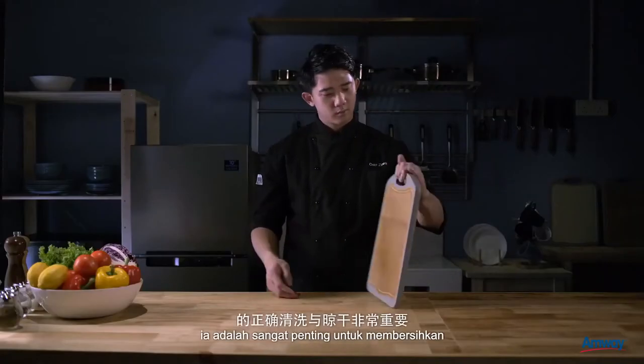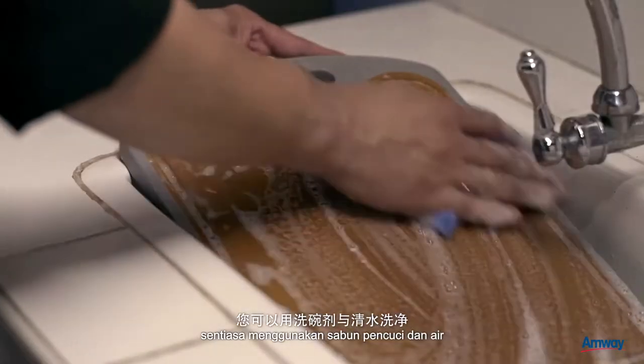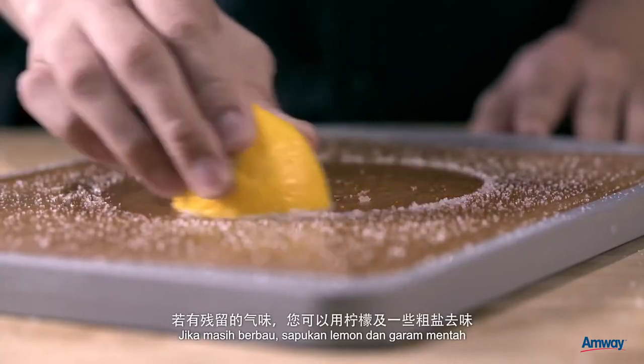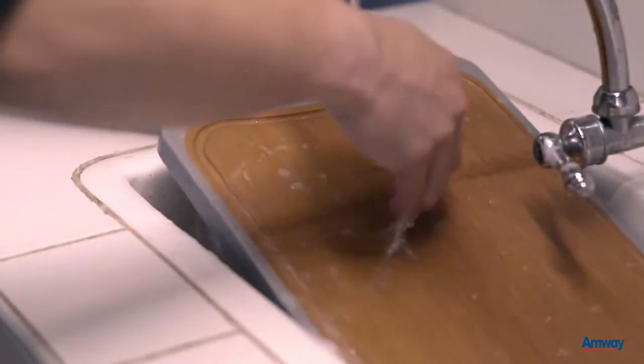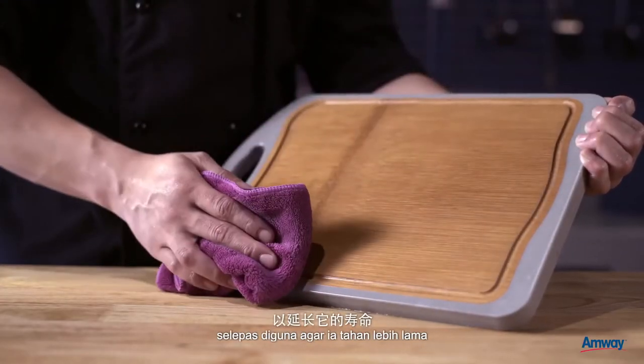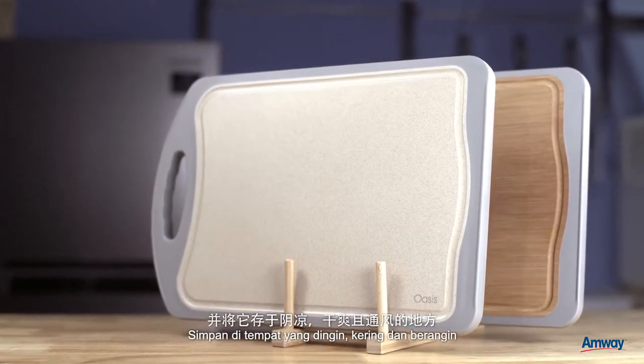After use, it's very important that you clean and dry your board properly. Always use dishwashing soap and water. For any odours, clean with lemon and some coarse salt before rinsing well. Always remember to fully dry your chopping board properly after use to extend its lifespan. Ensure it is stored in a cool, dry and ventilated area.